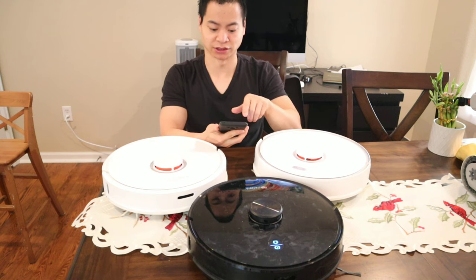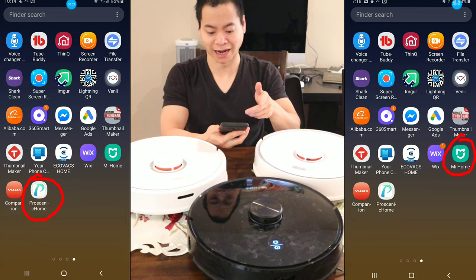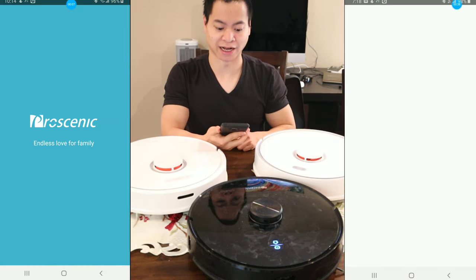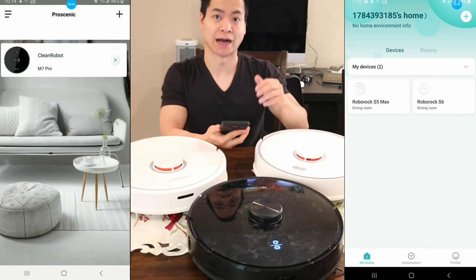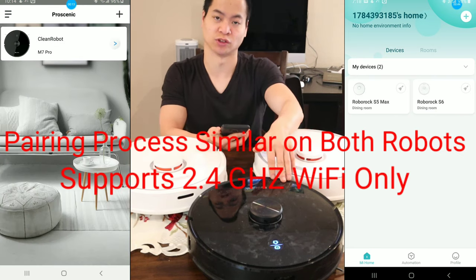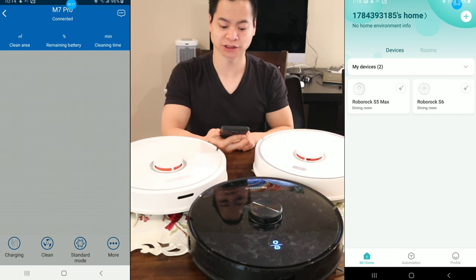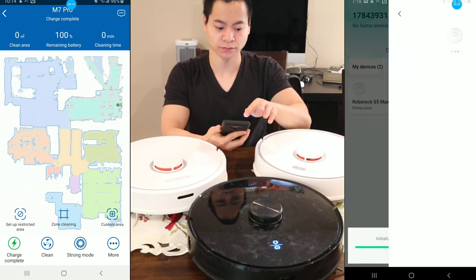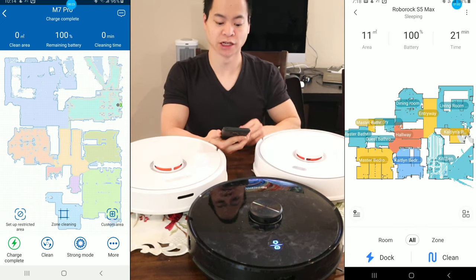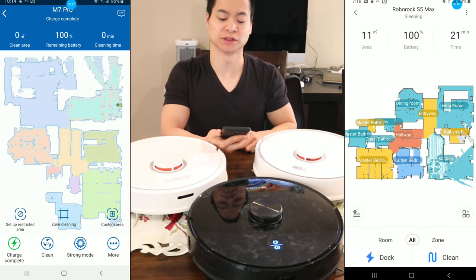If you look at the home screen you actually see the Mi Home app, and you can see the design for the Procenic Home as well. I actually prefer the Mi Home app — it looks a little cleaner. Once you launch into the app, you'll be greeted with the robots. I own two Roblox — the S5 Max and the S6 — whereas I only own one Procenic M7. Both robots are greeted with a nice clean interface showing maps, area select, and room select.